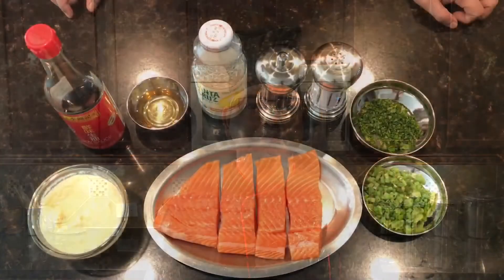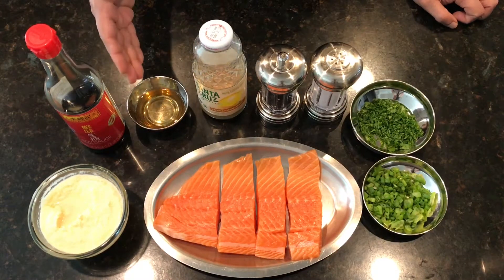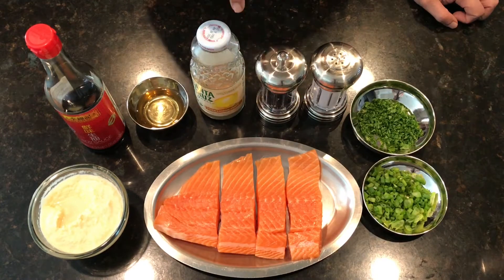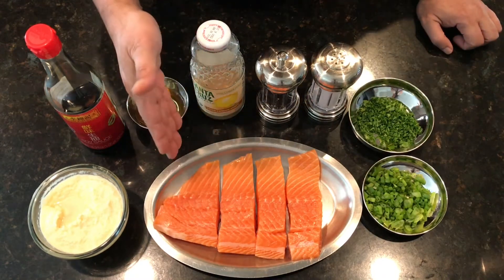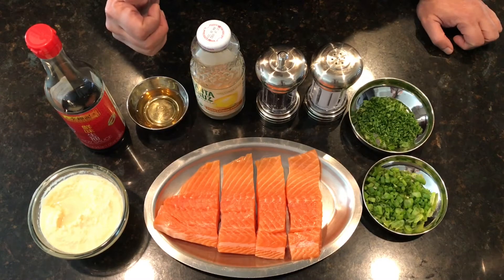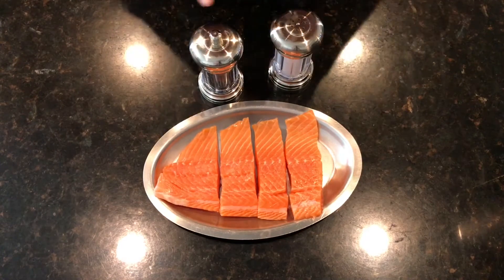Hi guys, welcome back to our channel, the TopperChef channel! Today we are going to make honey garlic salmon. For this we're going to need garlic paste, soy sauce, honey, lemon juice, and salt and pepper to taste for the salmon. This is chopped parsley and scallions for garnish, and of course four nice juicy pieces of salmon, which is the star of the dish.